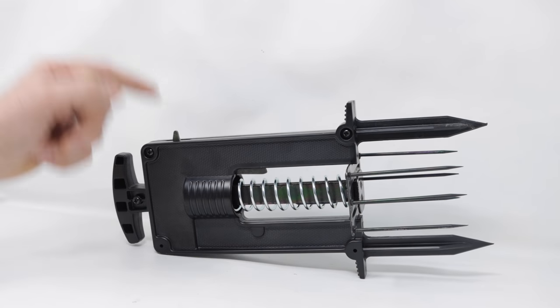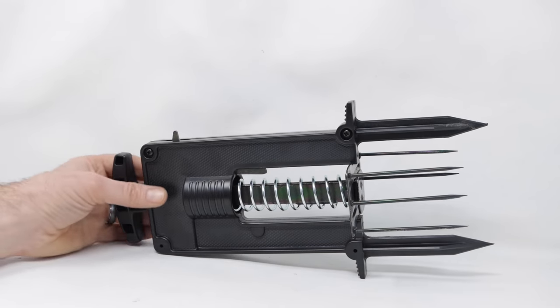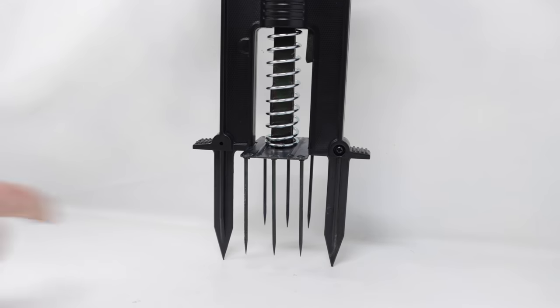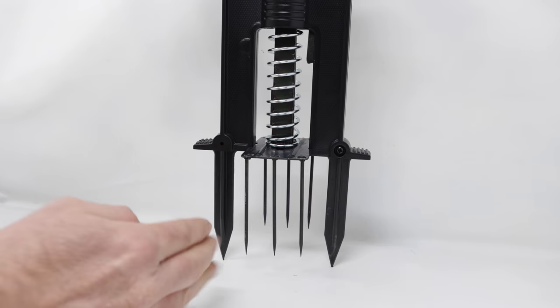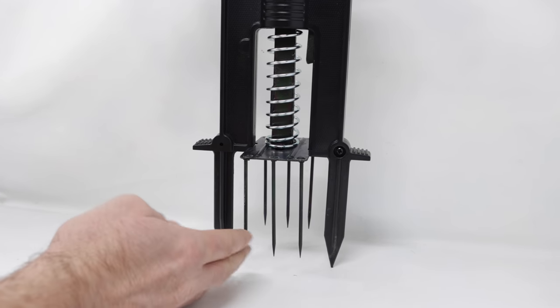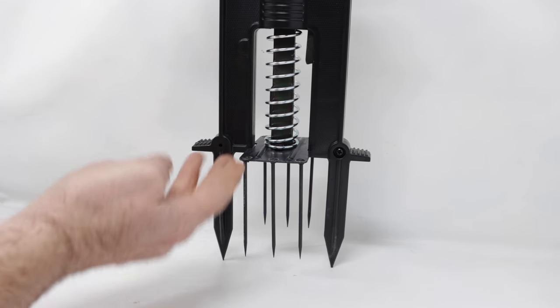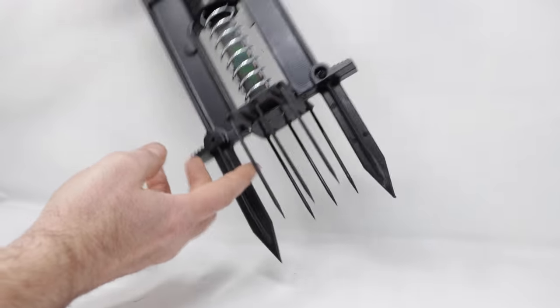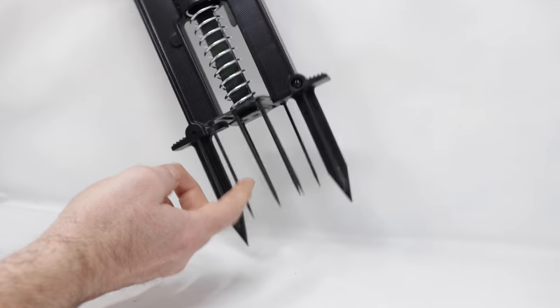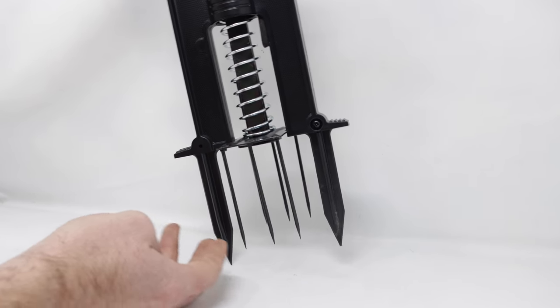To set the trap, it's pretty simple. First, you have to locate an underground mole tunnel — I'll show you how to do that in a second. Then you place the trap over the tunnel with the larger spikes on either side. The tunnel will travel through here and the smaller spikes will go down into it. This part will be below ground and this part above ground. Right here is a trigger — when the mole goes through and pushes up the trigger, it releases the spring and the spikes go down and impale the mole.